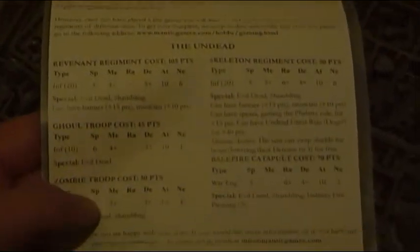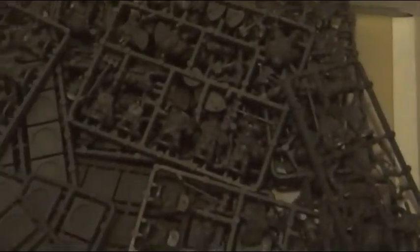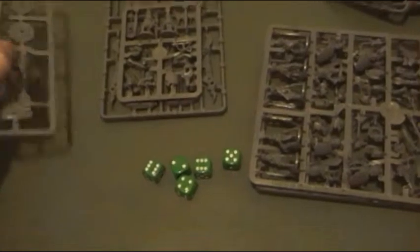Here's an army list of what's actually in the box. Looking at the sprues, we've got a Dwarf Cannon. We can have multiple barrel or single barrel engineers.